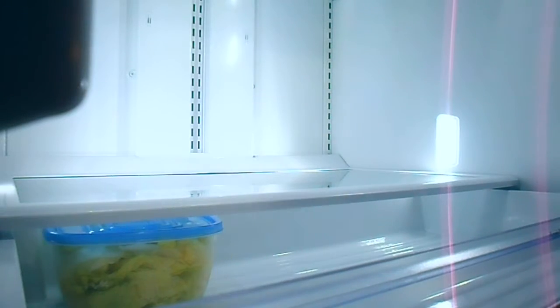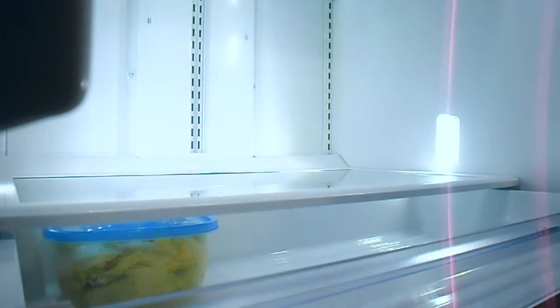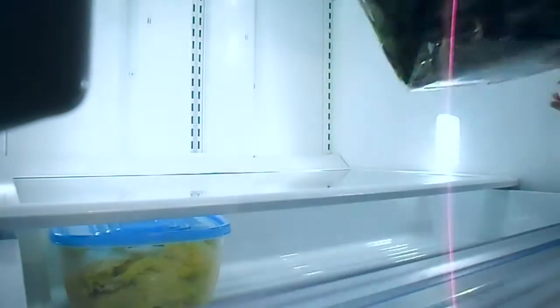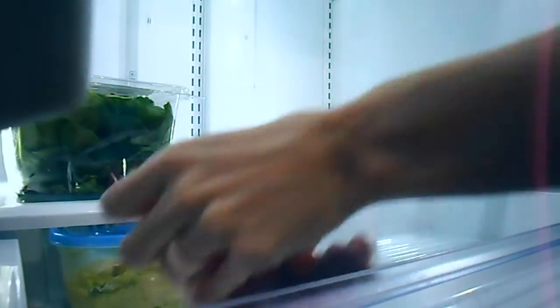That piece of lint — I'm pretty sure it was lint — will be getting removed. It's driving me nuts watching it; I just want to reach in and get it. Apparently I didn't notice at the time because I was just focused on getting everything put away, so that will be getting wiped off.